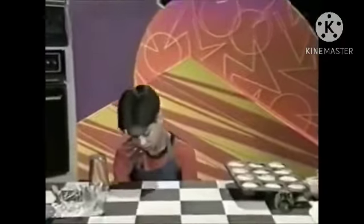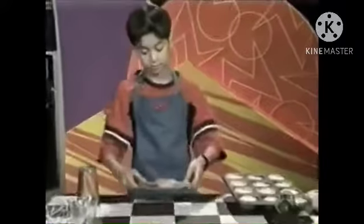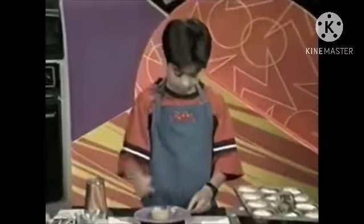Here's one that's already cooked and cooled and ready to eat. Bon appétit!